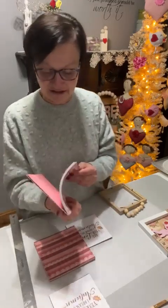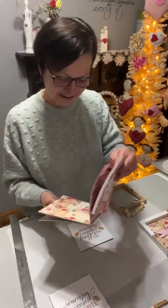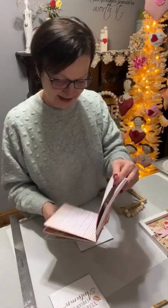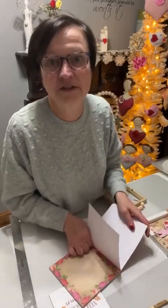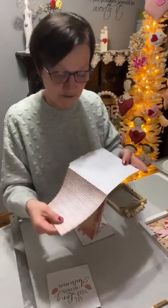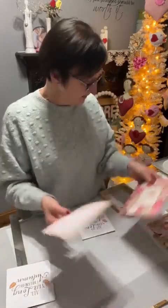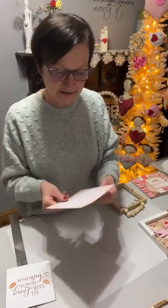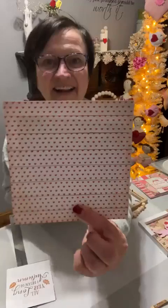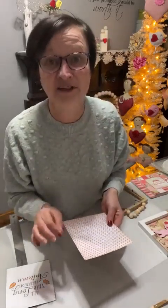Our Dollar Tree is now $1.25. Ours is actually two dollars — I just found that out yesterday when I was out looking for my red chargers. Oh, this heart one is cute! It's a good size for these little cardboards or whatever they are. I like this one. It's from Hobby Lobby — it's $6.99 and then 40% off.